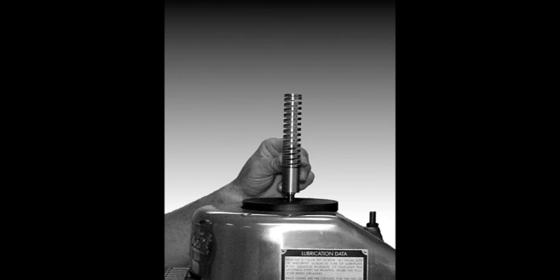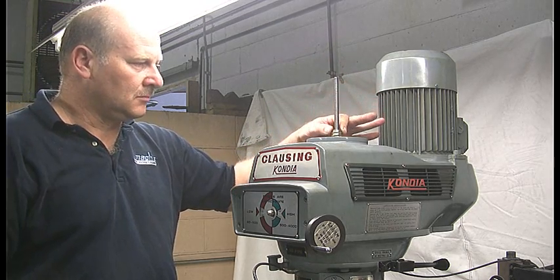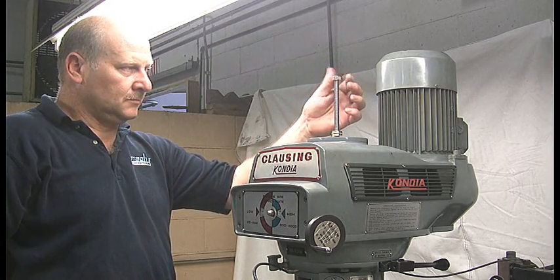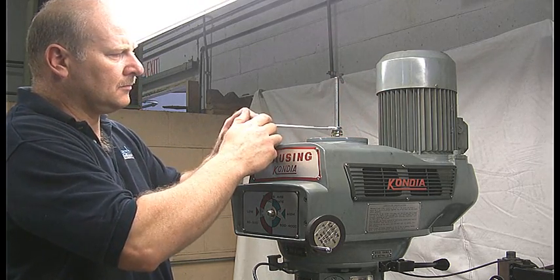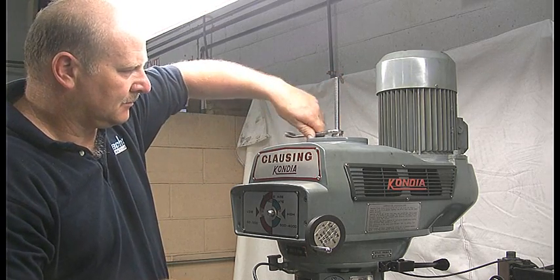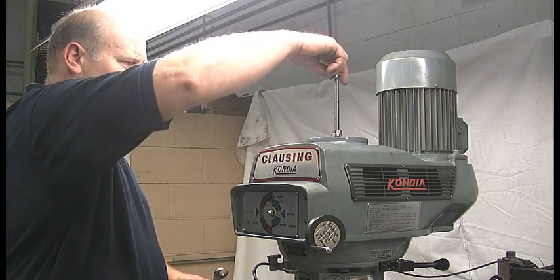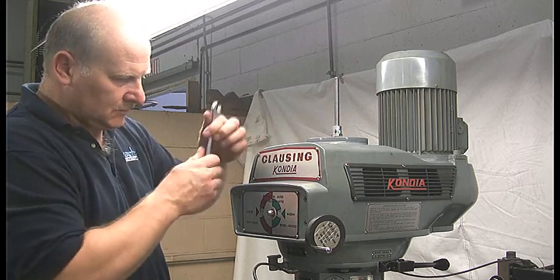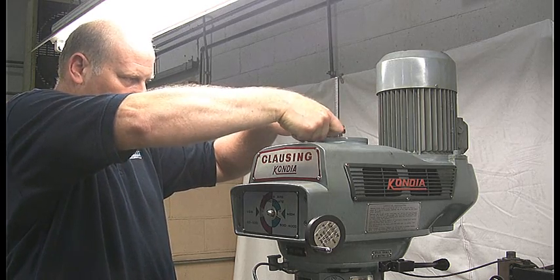Step 7: Installing the die spring assembly. Ensure that the quill is up and locked. Install the die spring assembly onto the drawbar with the large spacer on the bottom. Thread one nut onto the drawbar until it touches the die spring, then turn the nut 12 revolutions. Thread a second nut onto the drawbar as a jam nut. Use one wrench to hold the lower nut while you tighten the top nut.